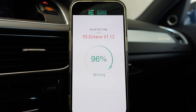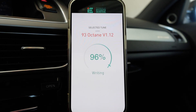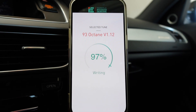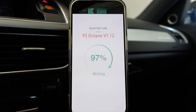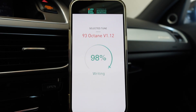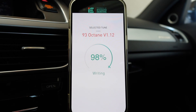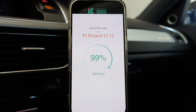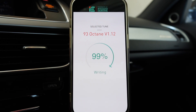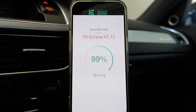Fast forward another solid 10 minutes and we're almost there. This was a roughly 15 to 20 minute process. I can't stress enough the importance of having a battery maintainer hooked up while doing this — even with the doors closed I could hear the Schumacher unit cycling repeatedly outside. She's about done writing the new code.